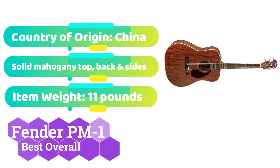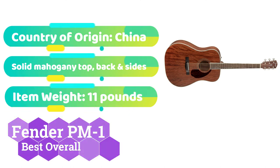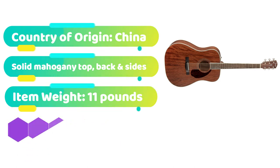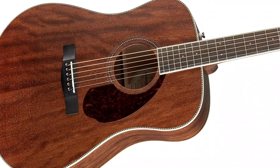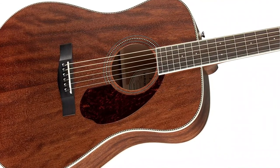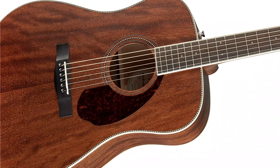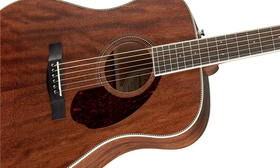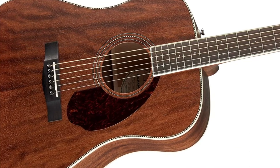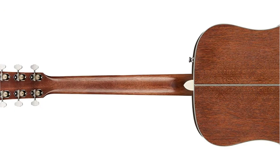Fender is synonymous with the electric guitar, and while its acoustic products aren't as well known, they aren't to be disregarded. The Paramount PM1 is a fantastic value instrument that will appeal to both expert and inexperienced players. The PM1 has a powerful, enveloping low end that projects well, with a pleasant jangle in the high midrange that works well with country and folk music. Because of the balanced tone and constant blend of tone woods utilized in its construction, the guitar records very well.